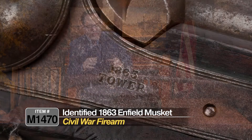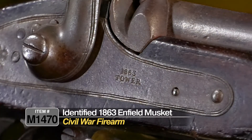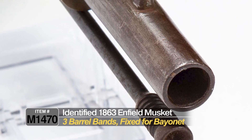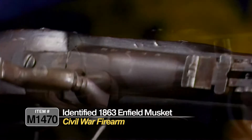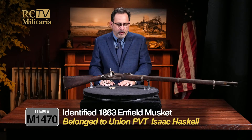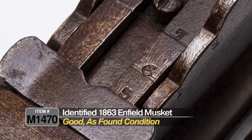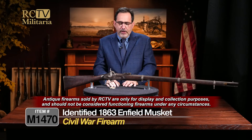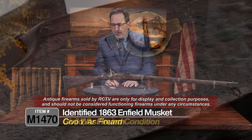The date on the lock plate is 1863. It has all the attributes of a P53 Enfield: the three barrel bands, fixed for a socket bayonet, the standard rear sight, and markings on the back that could indicate it was made in Birmingham. This is a really cool relic of the Civil War. Obviously it's antique — please don't try to shoot it. It's a historic artifact and that's how we sell it, just for that historical value.